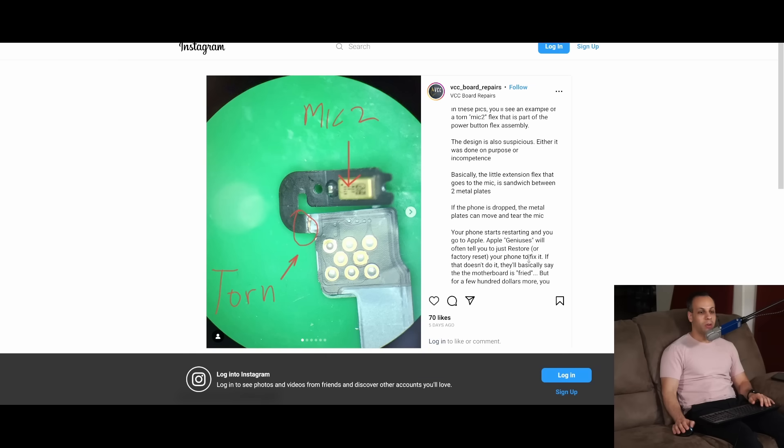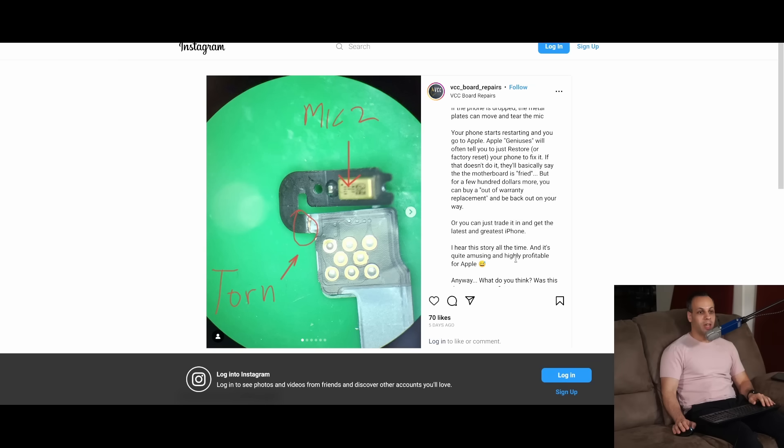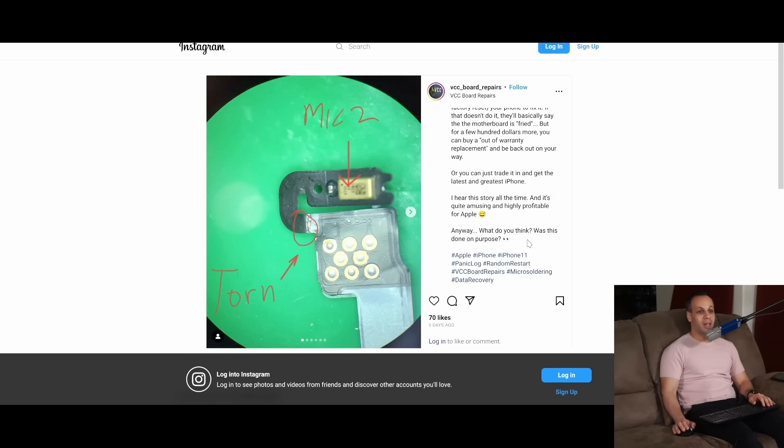Your phone starts restarting and you go to Apple. Apple geniuses will often tell you to just restore or factory reset your phone. If that doesn't do it, they'll say the motherboard is fried, but for a few hundred dollars more you can buy an out-of-warranty replacement. Or you can just trade it in and get the latest and greatest iPhone. I hear this story all the time and it's quite amusing and highly profitable for Apple.